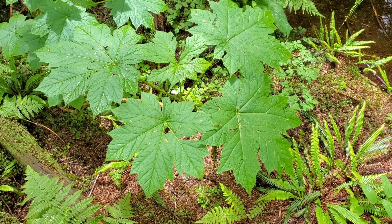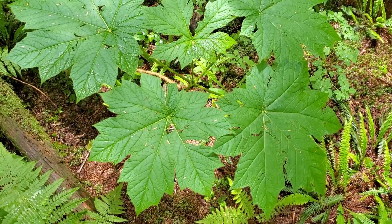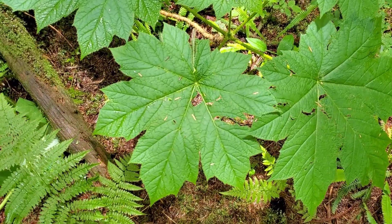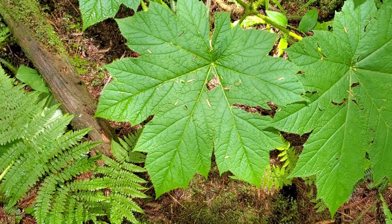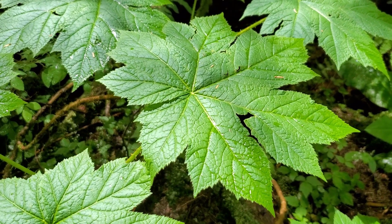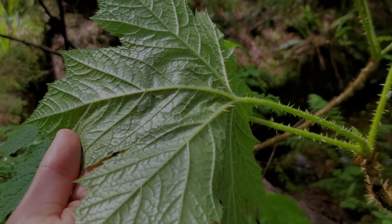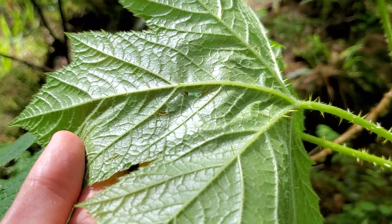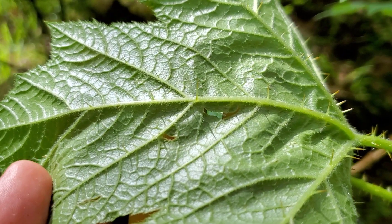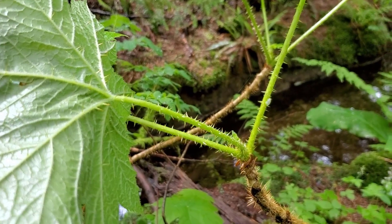Let's take a closer look at the leaves. The leaves are deciduous and quite large — they can be up to 35 centimeters across. They're maple-shaped with seven to nine lobes, and the margins are toothed. There are sharp spines on both the top of the leaf and on the underside as well, especially on the mid veins, and even the leaf stalk is covered in spines.